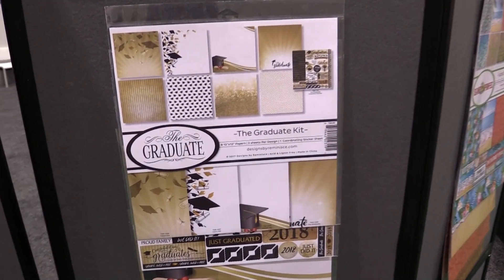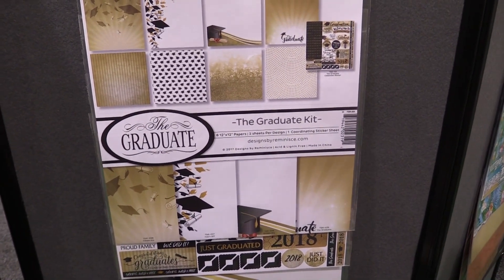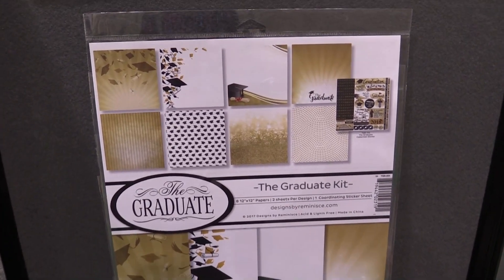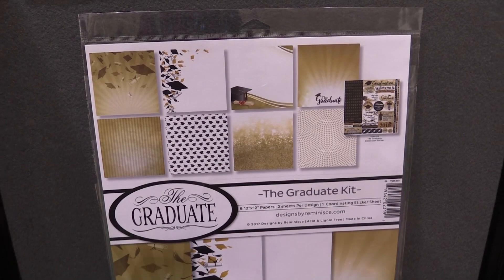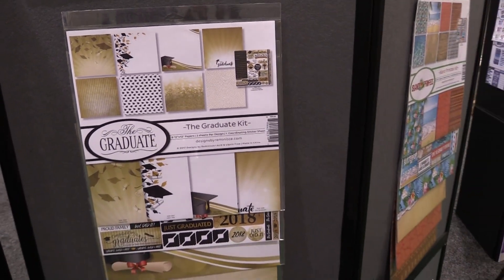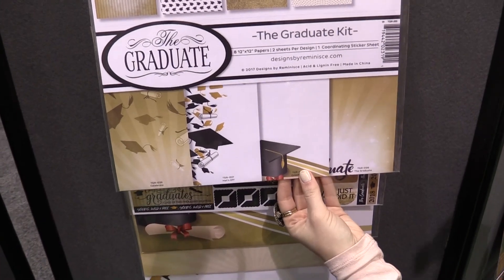This is scrapbook.com and we're in the Reminisce Booth looking at a new line called 'The Graduate.' I love this one because it is all about graduation. If you have a student, if you are a student, if you know someone who's about to graduate, or you have old graduation photos you never got around to documenting — kind of like I did — this line is perfect. It's timeless with gold, black, and white hues.